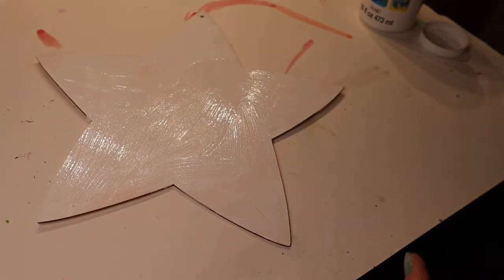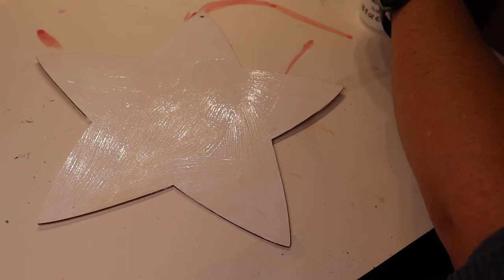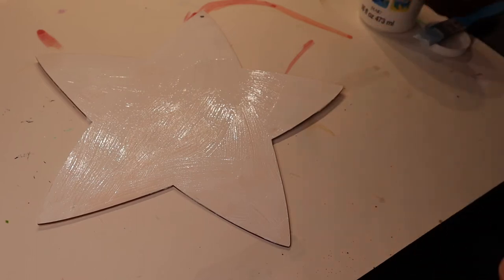And there it is — all primed. Gonna let it do its thing and dry, and then it will be time to paint pour. Stay tuned.